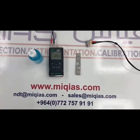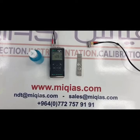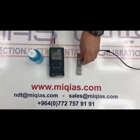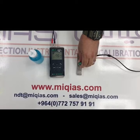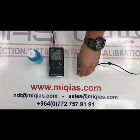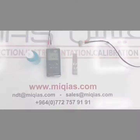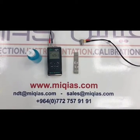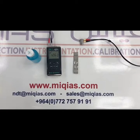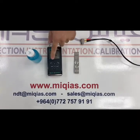Then you can go through checking thickness by putting the probe on the calibration stop block. In order to get a more accurate result you can change the velocity by pressing on this button.